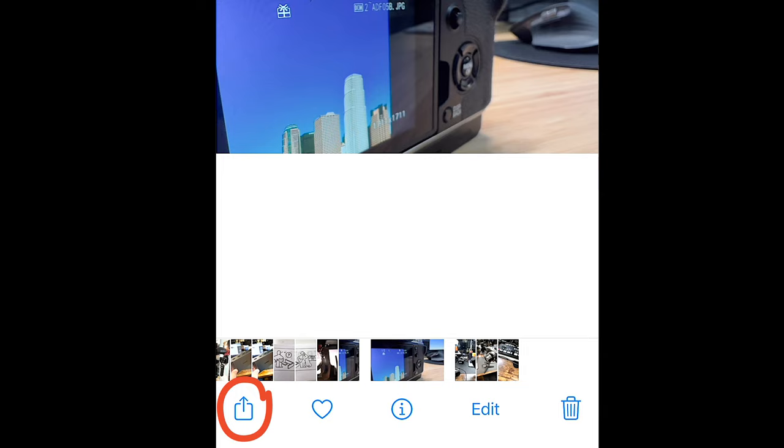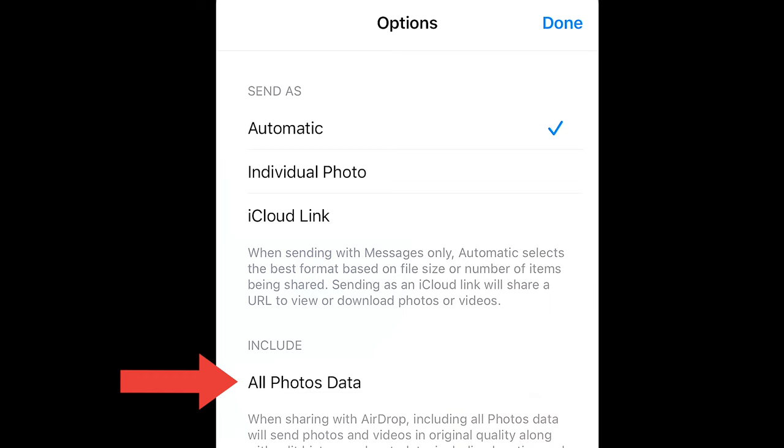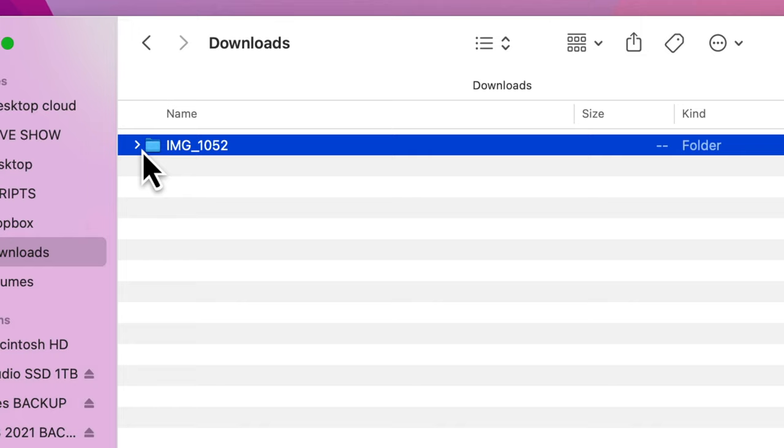So in order to get the actual RAW file, here's what you need to do. Browse to one of the photos that you shot in RAW, tap on the share icon, but before you send it to AirDrop, you need to make a setting change. Tap on Options — you see that? Underneath the photo. And where it says 'Include all photos data,' go ahead and turn that on. Now when you AirDrop that RAW file, it will appear on your Mac as a DNG file. It actually saves both the JPEG and the DNG file. The one you want when you go to Lightroom or Photoshop to edit is the DNG.